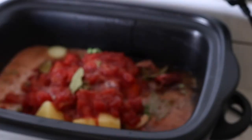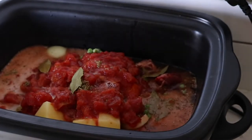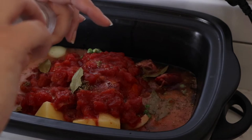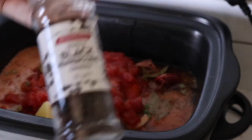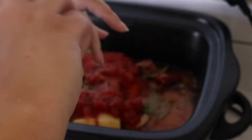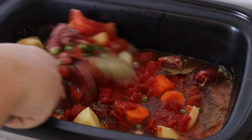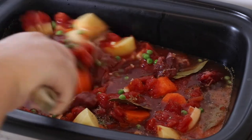Almost forgot salt and pepper — season to your own liking. Remember it's going to cook for a while and you can always taste and adjust. I'm going to go in with about half a teaspoon of salt to start off with, and about a teaspoon of pepper. Now I just want to mix it all together and make sure all of the beer and the stock is mixed well with the tinned tomatoes.